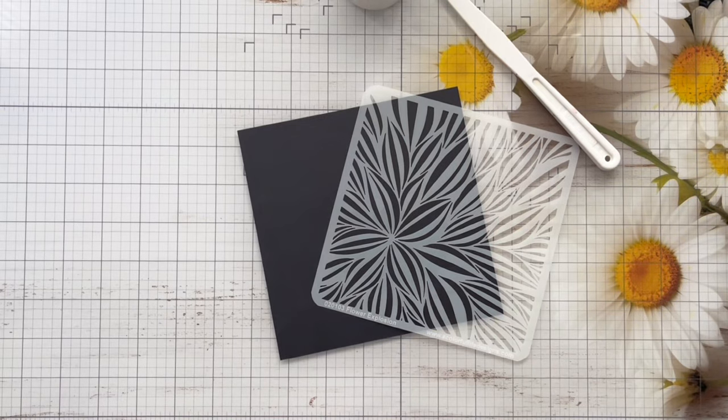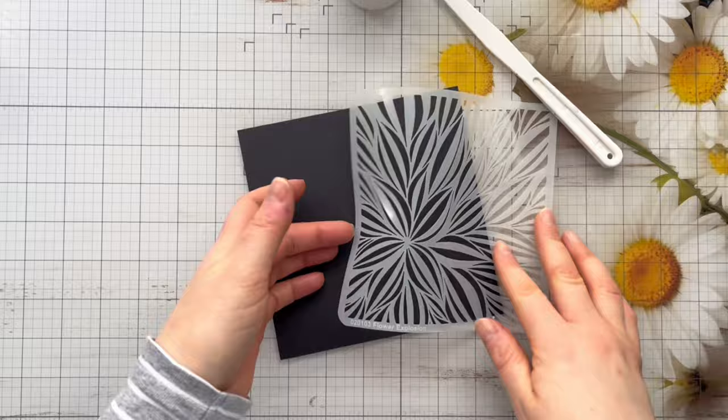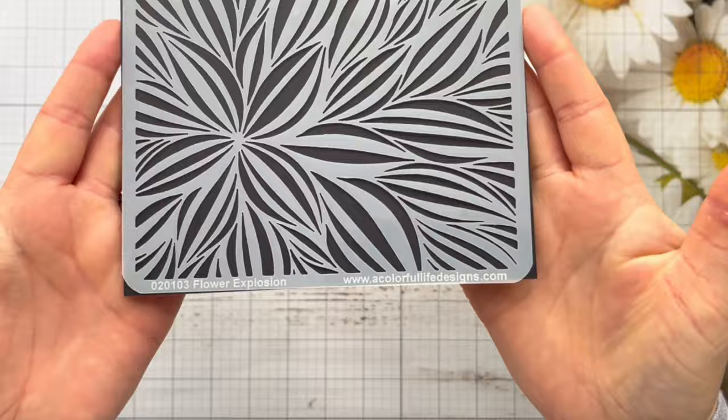Hi everyone! Thank you so much for joining me today. So in today's card making video we're going to be using another stencil from A Colorful Life Designs with Gilding Flakes. Now this is the Flower Explosion Stencil and it's absolutely gorgeous.